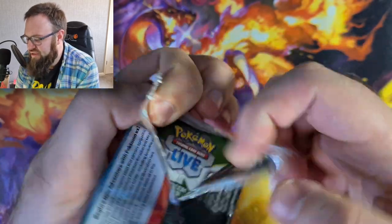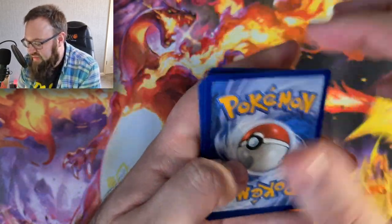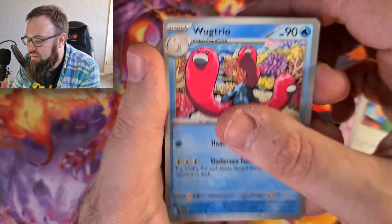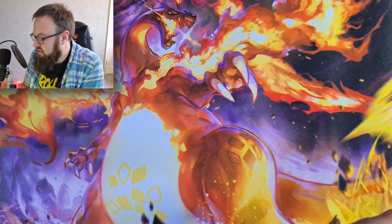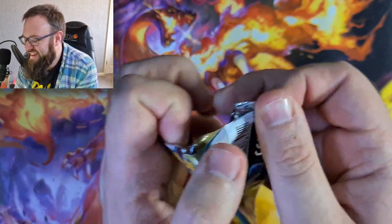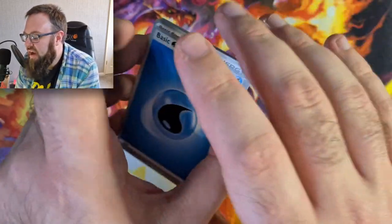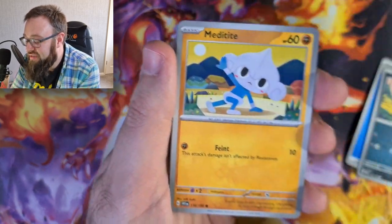Silver border is again absolutely gorgeous. Tandemaus, Poké Gear 3.0, Floette, Judge, a Wo-Chien, Floatzel, Reverse Holo Quaxwell, a Reverse Holo Pachirisu, and a Holo Pawmot. I'm hoping that we're not continuing the look we used to get with ETBs. I nearly threw a code card away! I'm hoping my ETB luck is going to change with this era of Pokémon, but it's not looking particularly good so far, is it?